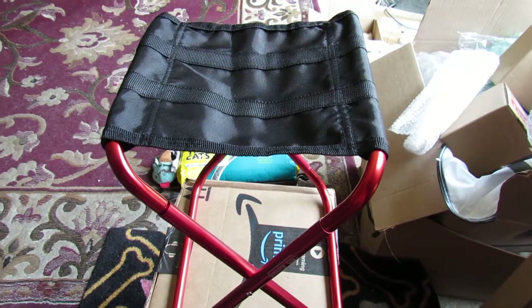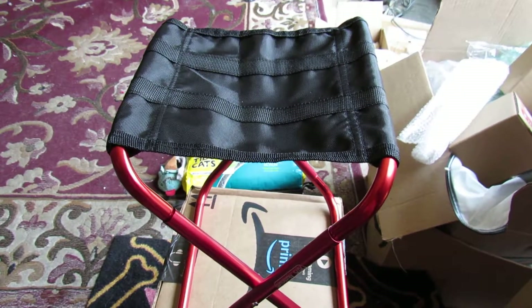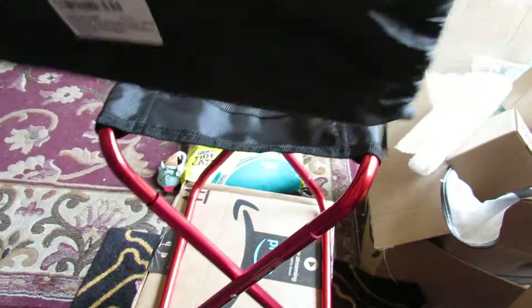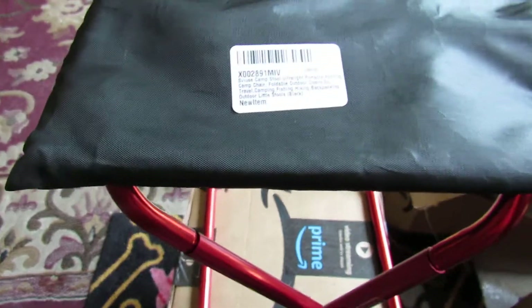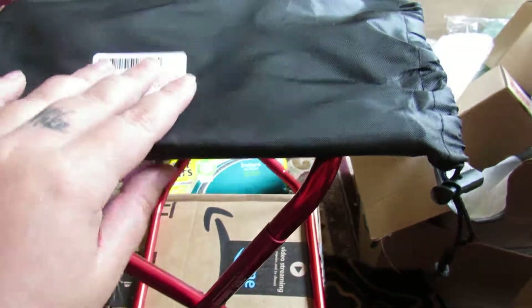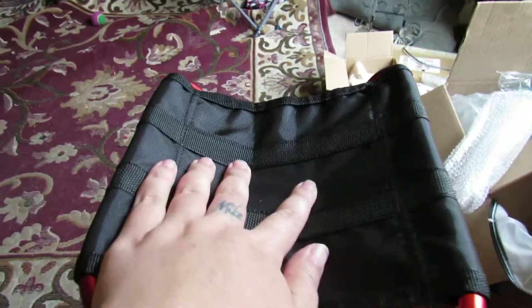Sarah Lee, Steel Steals and Giveaways. Here we have the camping stool, or chair as they call it. It came in this bag — it's labeled 'camping chair stool' — and it actually came shipped in just an envelope. I was shocked at how tiny it folds down.